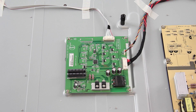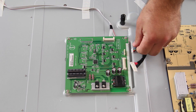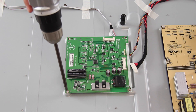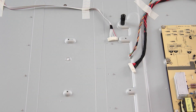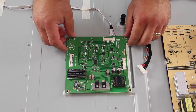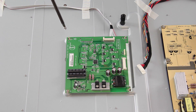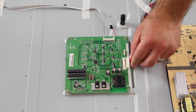The next board we are going to replace is the LED driver board. I will start by disconnecting all of the cables and connections on the board. I will remove all of the screws that hold the board to the TV panel. I will slide my replacement board into position and then tighten it to the panel with the screws. I will reconnect all of the cables and connections on the board.